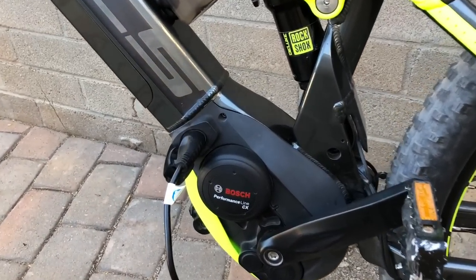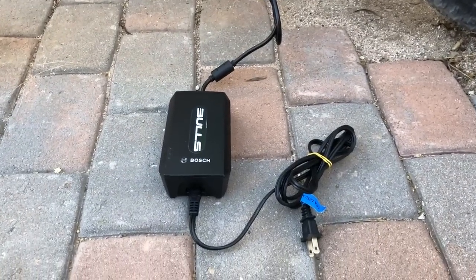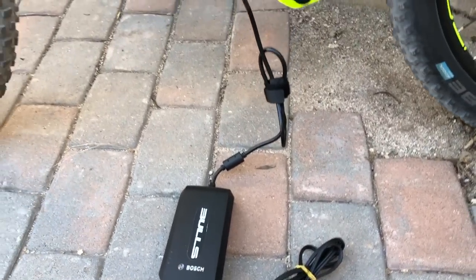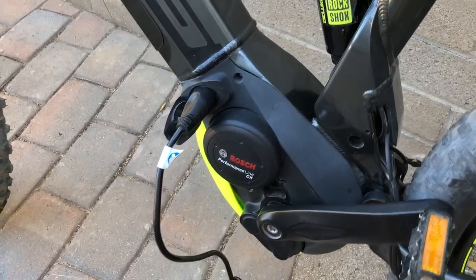Here is the charger plugged into the side of the bike. The Bosch charger takes about four and a half hours to fully charge an empty battery pack, and you get a 50% charge in about two and a quarter hours.